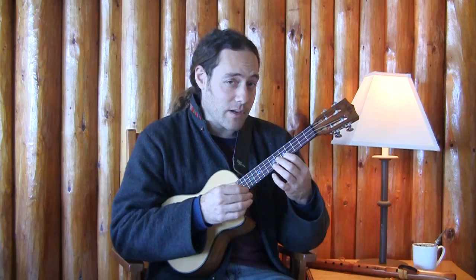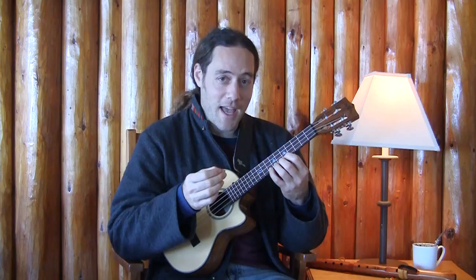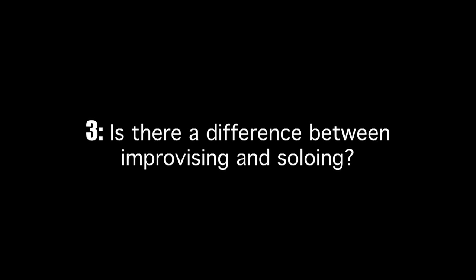Staying in that space of — I'm listening, I'm playing very little, and very receptive — and your mantra is yes, yes, yes. That's a beautiful sound I just made.